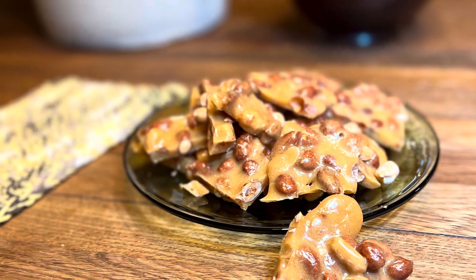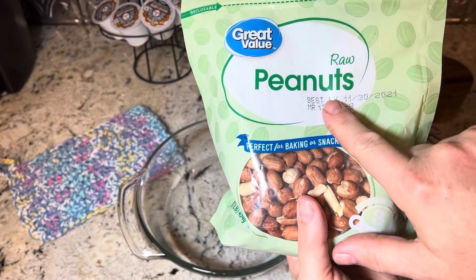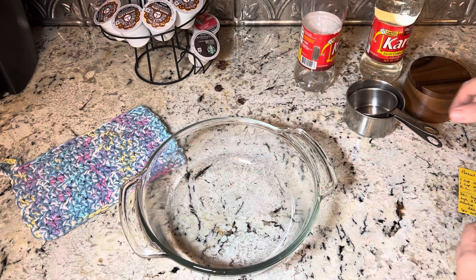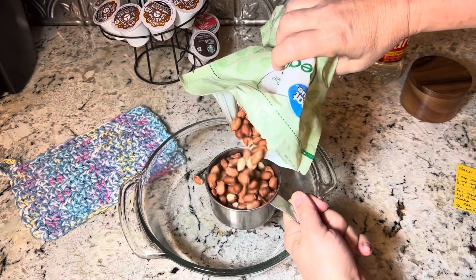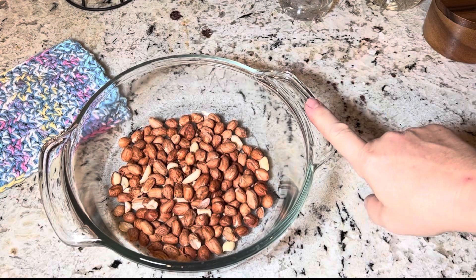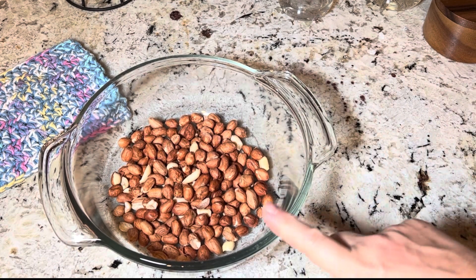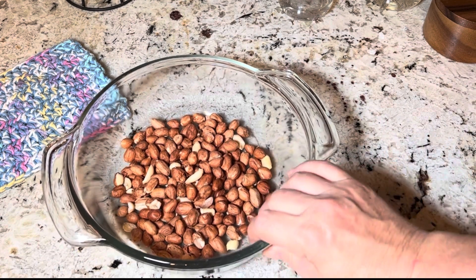Let's make the easiest peanut brittle ever. We're gonna start with one cup of raw peanuts. That goes into a one and a half quart heavy casserole dish. Make sure this is microwave safe and that it is a heavy glass.